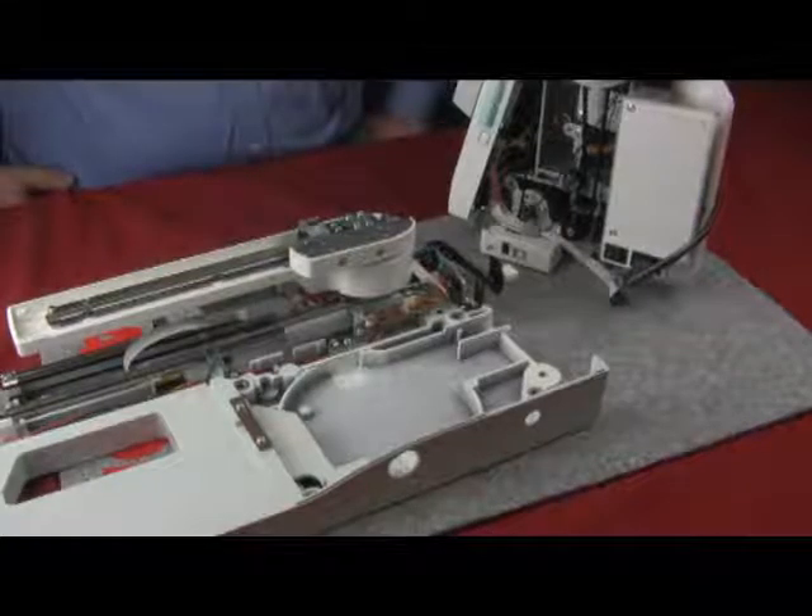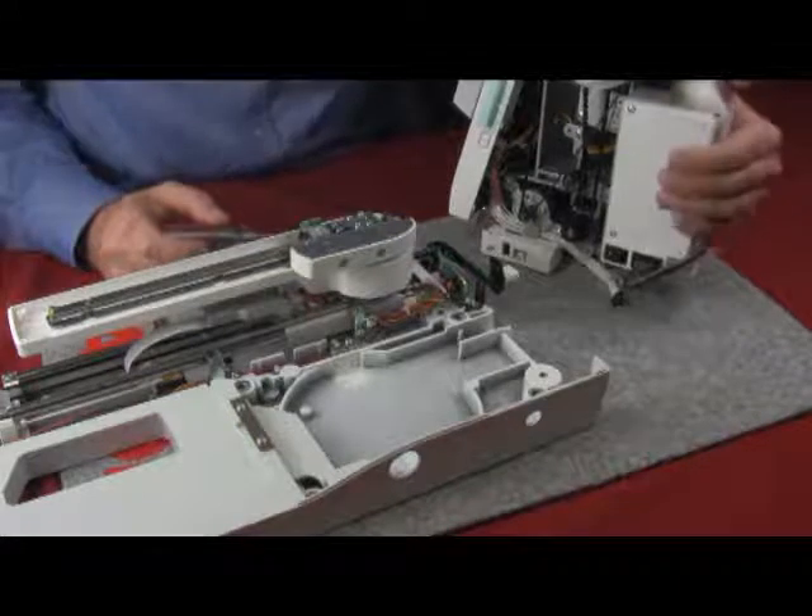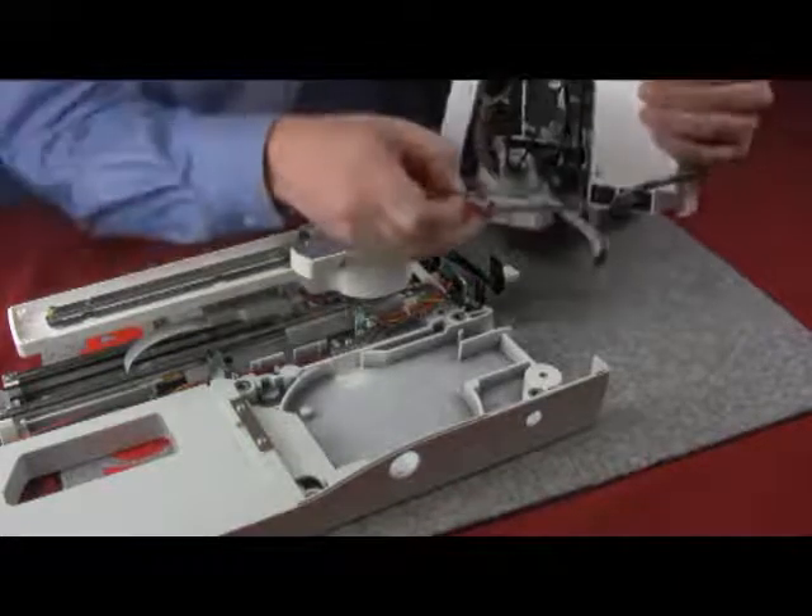We are going to be taking a look at adjusting the X and Y sensors on the base unit. In order to adjust the X and Y sensors on the base unit, the machine must be turned on and initialized properly.